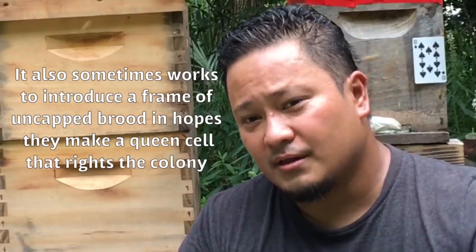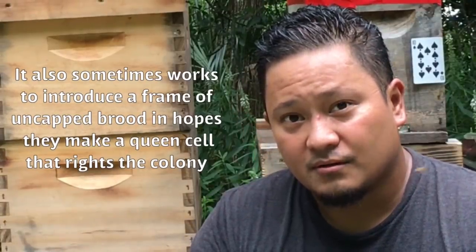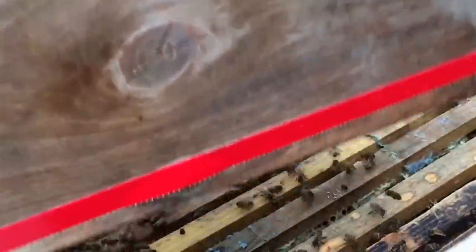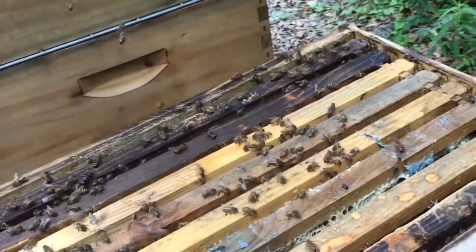Now, what if you want to actually keep the colony the way it is? I kind of like what I see in there — there's lots of bees, lots of things drawn out really well, and to be honest all my other colonies are pretty full right now. So I'm just going to install a nucleus colony that's queen-right right in the middle and it'll fix everything. Good luck to you beekeepers out there — I hope you never have to deal with a laying worker hive, but if you do, this is definitely one of the solutions.